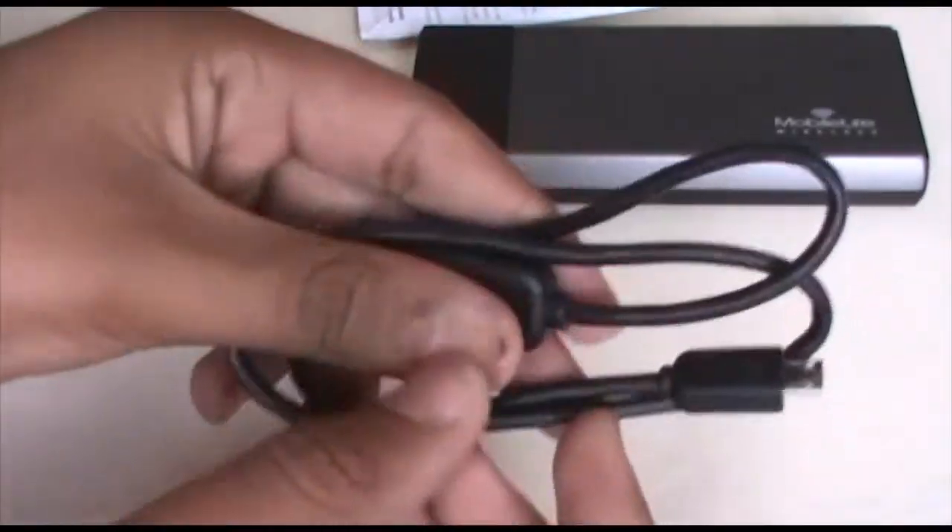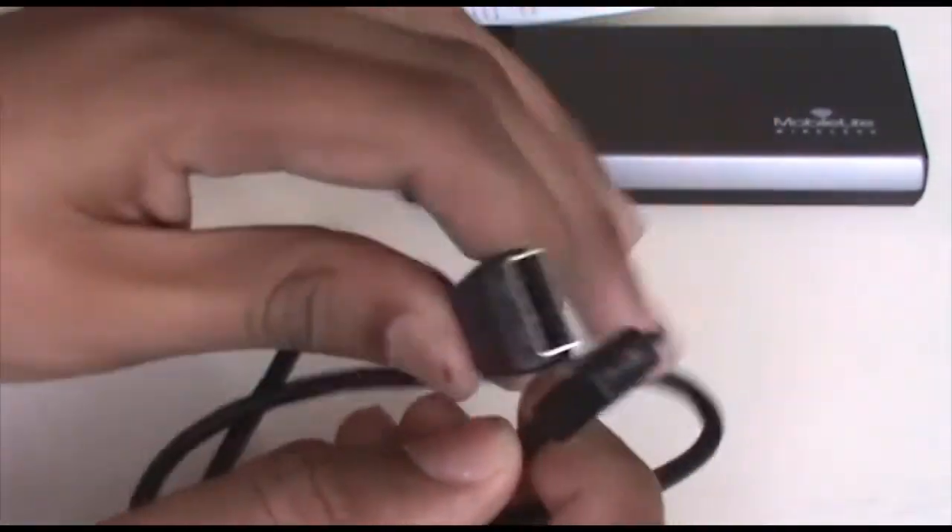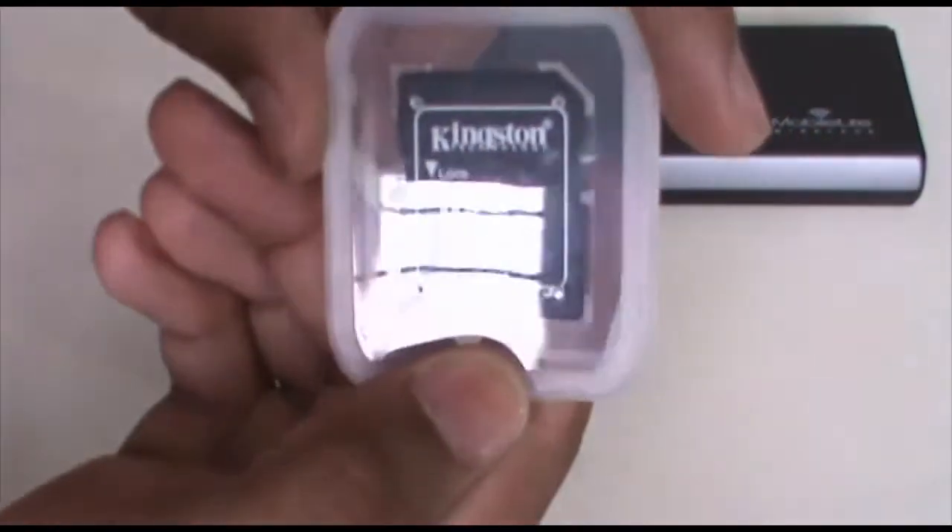In the box was the product itself, a getting started guide, a micro USB to USB cable, and a micro SD adapter, which is Kingston branded.